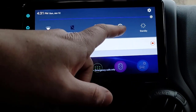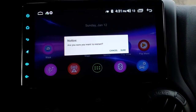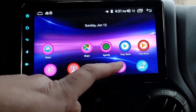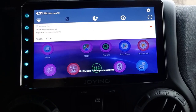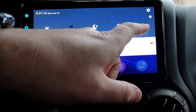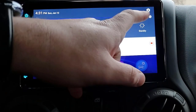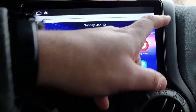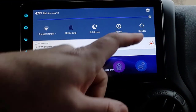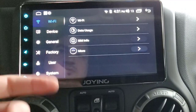That button, if I hit it, will reboot - I don't want to do that because I want to make sure my screen's recording. Standby kind of puts it into sleep mode. Up here is your brightness - you can see I'm adjusting that.